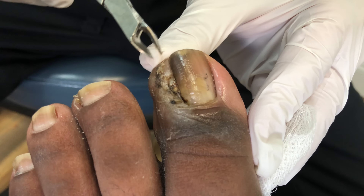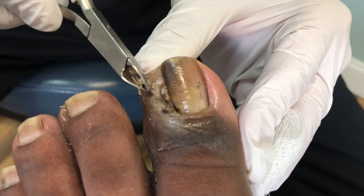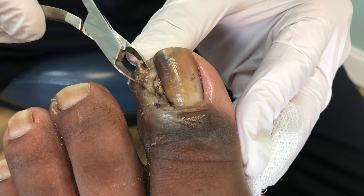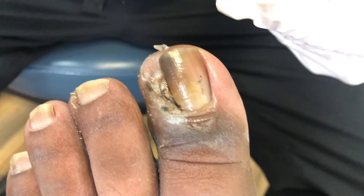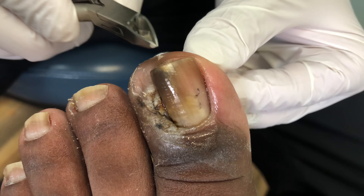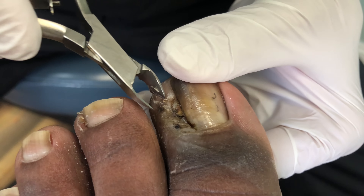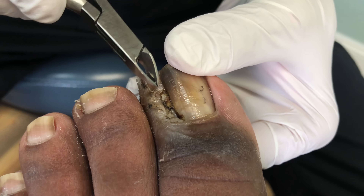Now you may feel that — if it hurts too much, let me know. A lot of this is dead tissue, so tell me if you're feeling anything. But you can see how it comes off real nicely here. And we're going to peel off all this dead skin around the toe, and then we're going to go back into the area where we actually removed this. This is where it's going to get a little sensitive.